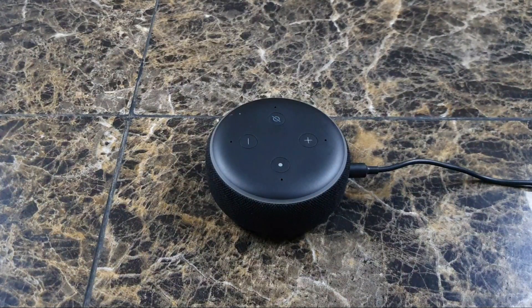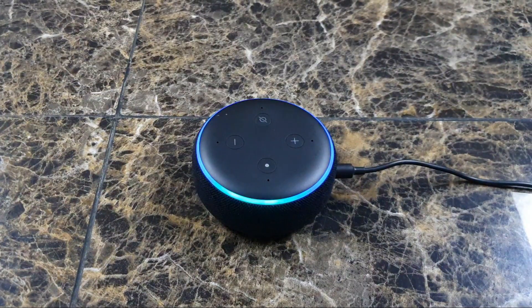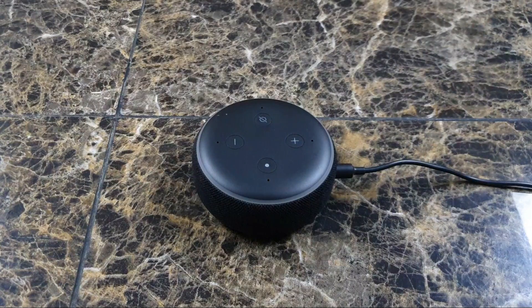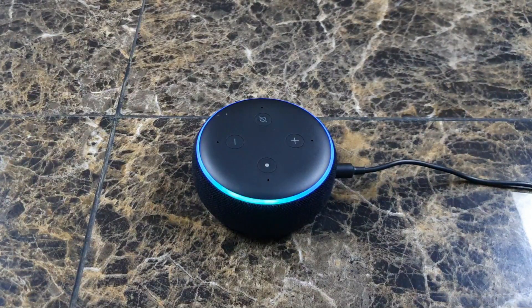This way is the voice control method. In order to set the volume, you can just say 'set volume to 10.' There you have it — it actually shows you the white light fully around the entire device, and that tells you that it's at 100 percent. Now if you say 'set volume to 5'...